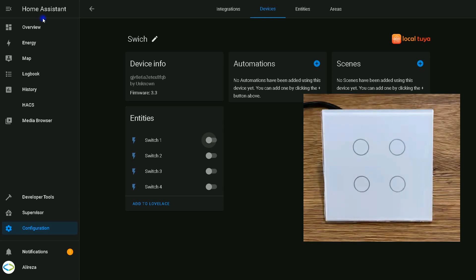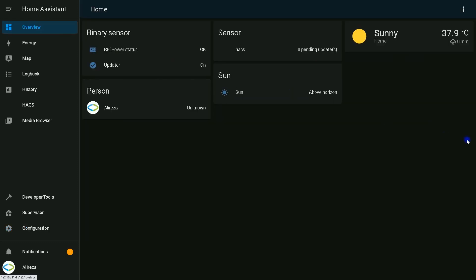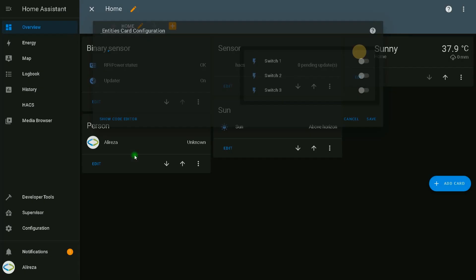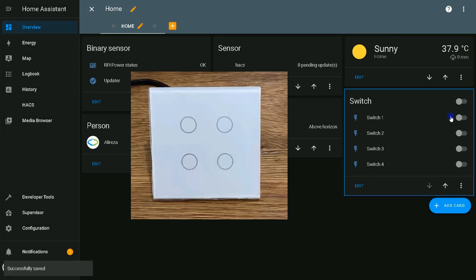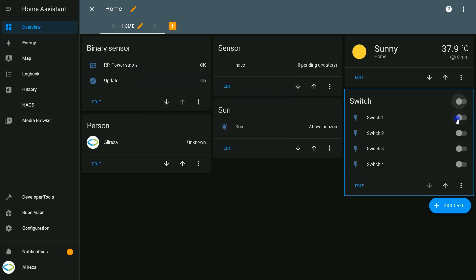If you change the status of each relay manually, you see its feedback immediately in Home Assistant — this is the fast update benefit of Local Tuya. That's it! I hope you enjoyed this video. If you found it informative, don't forget to give it a thumbs up, subscribe if you haven't already, and you can buy me a coffee. I'll see you in the next video.